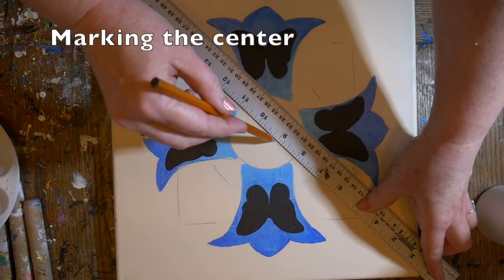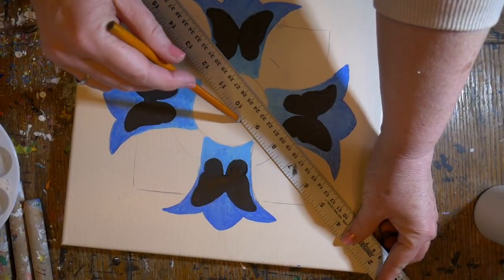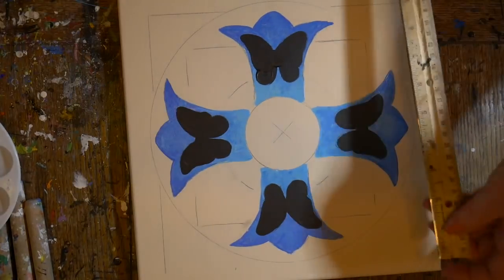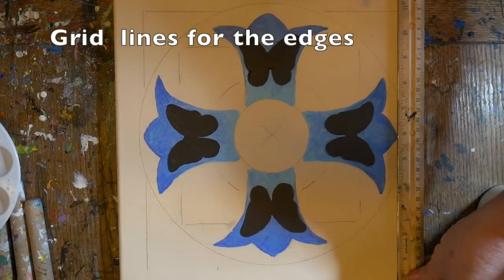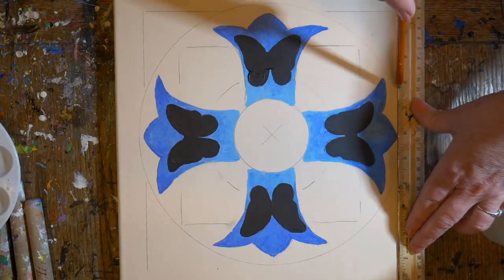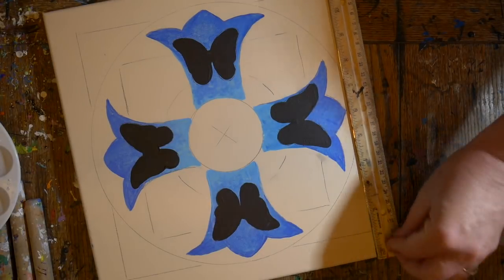After that was all dry, I used a ruler to find the center of my 12 by 12 canvas, then used the ruler to sketch some guidelines on the outside to make a square. I also used my embroidery hoop to draw a large round circle behind the cross.